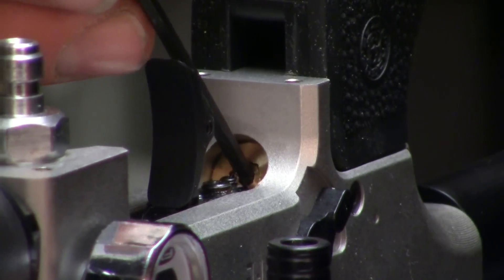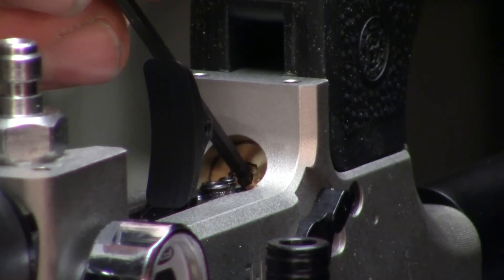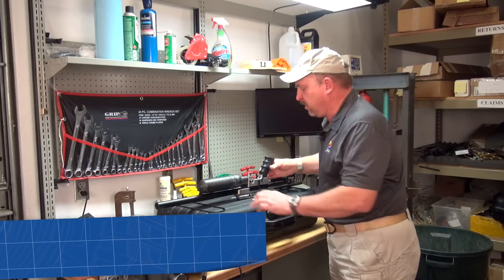However, if you turn the regulator in — which is clockwise — you can ruin the regulator if the air rifle is under pressure. So what we're going to have to do if you wanted to lower it, for instance, is remove the air cylinder.